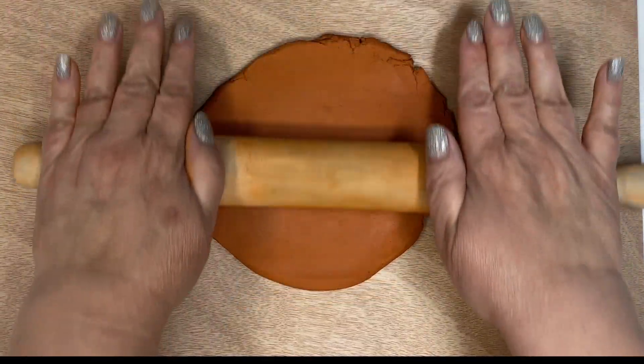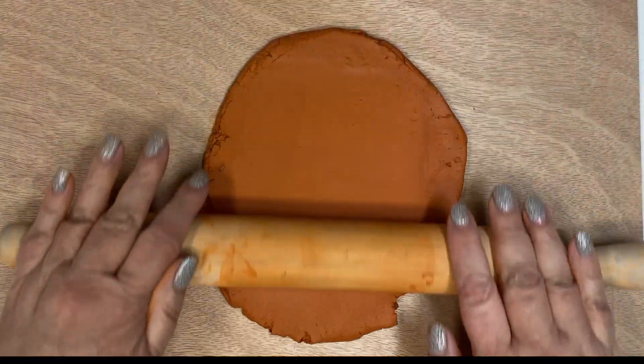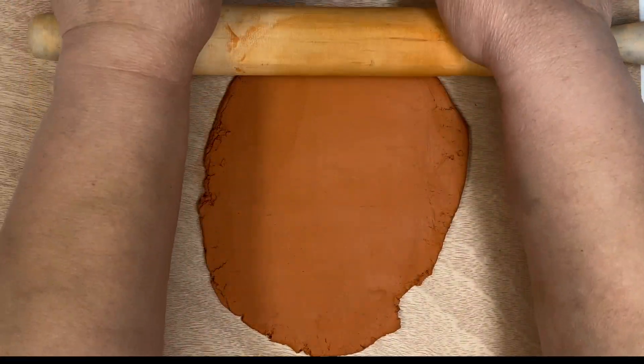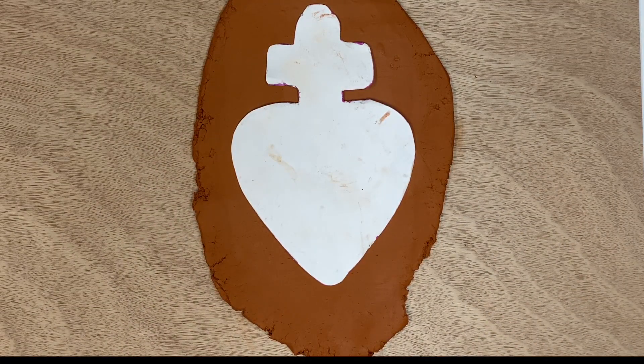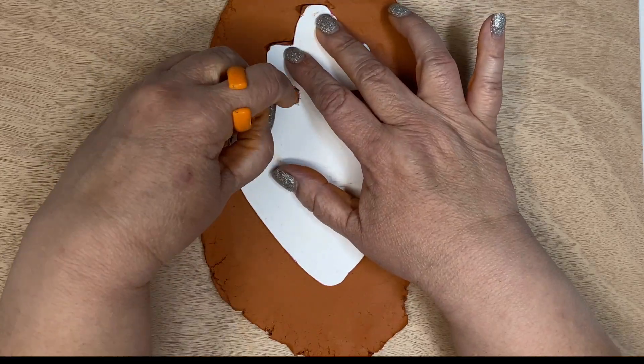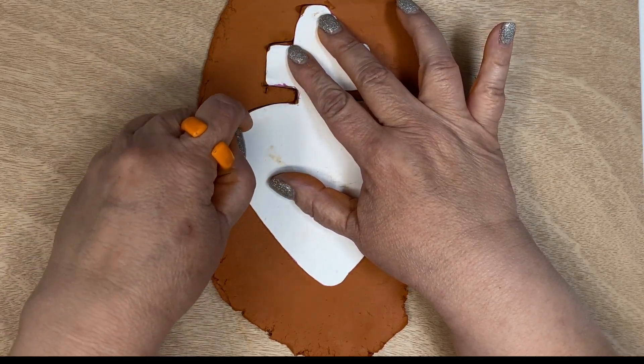From here, you're going to take the template that is in the back of the book. You can make a photocopy of it, take a picture of it, print it out, whatever you want to do. Place it on top of the clay that you just rolled out, and then use a craft knife to cut out the shape.